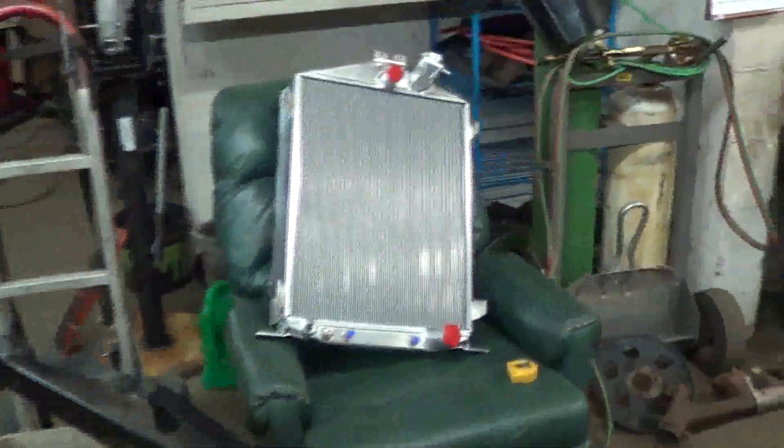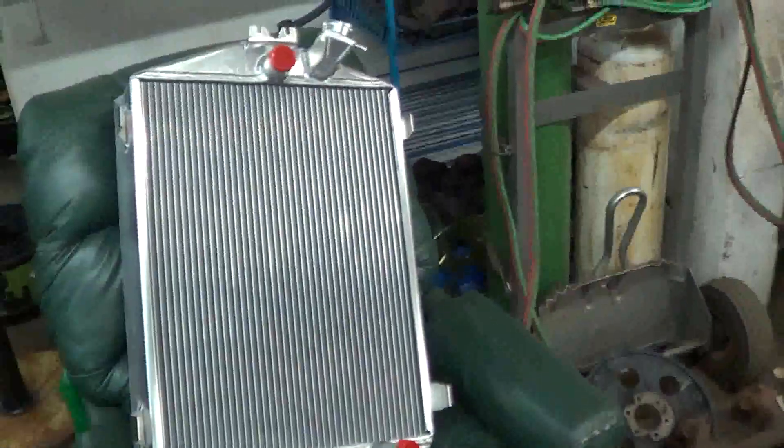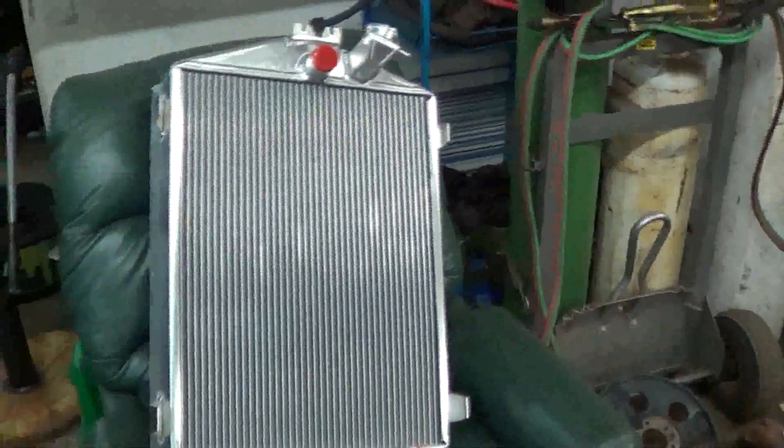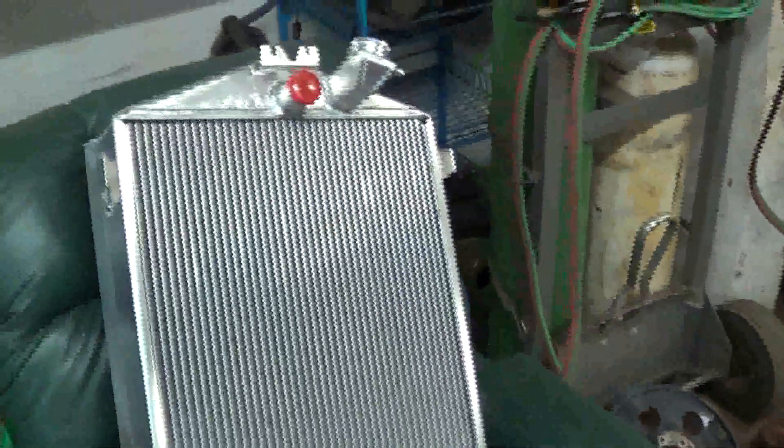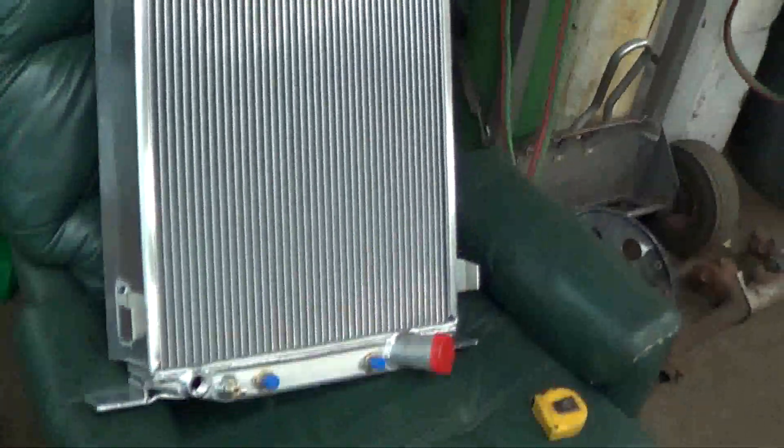This one here is actually going to go in the '40. The one I have in the '40 is one of those Chinese ones — a JEG special — and it works, but it's not quite big enough. This one here is a little bit bigger. It'll get modified a little bit: obviously cut the fins off the bottom, reshape it a little bit, weld on some mounts, and away we go. It's a nice quality radiator, so I'm kind of excited to get that in there.